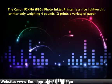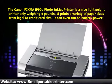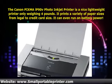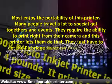The Canon Pixma 890V Photo Inkjet Printer is a nice lightweight printer, only weighing 4 pounds. It prints a variety of paper sizes from needle to credit card size. It can even run on battery power. Most enjoy the portability of this printer.